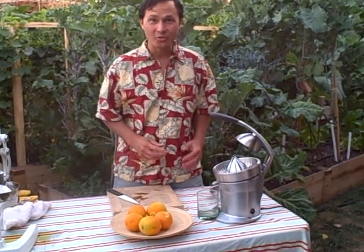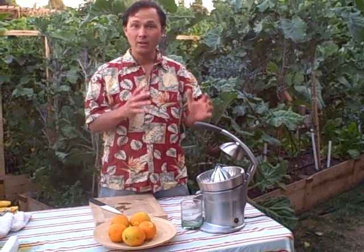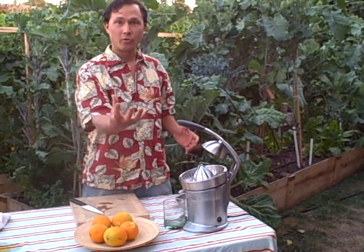This is John Kohler with discountjuicers.com and today I have the Breville Citrus Press. The Breville Citrus Press is an electric citrus press and it's really good for people that don't have a lot of upper arm or body strength or even can squeeze with their hands, maybe with arthritis.